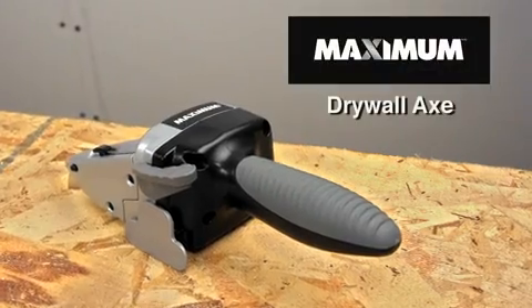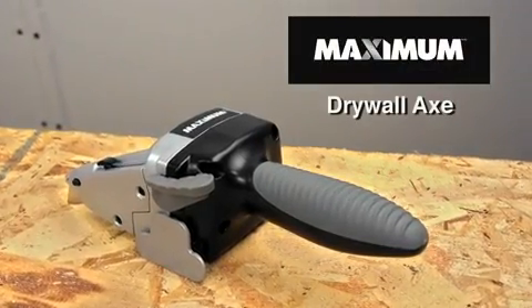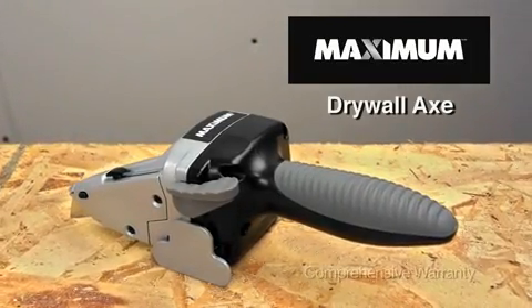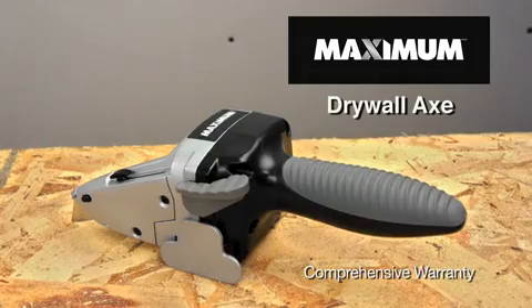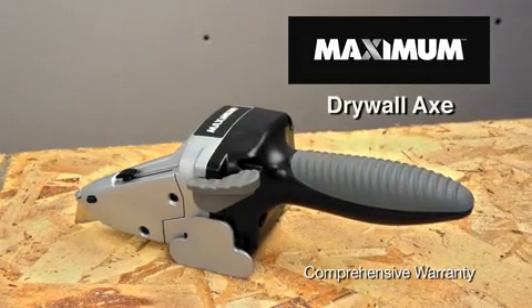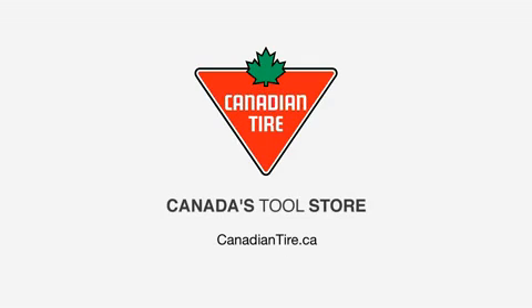Discover the ultimate in speed, efficiency, and cutting control with the Maximum Drywall Axe. It uses readily available replacement blades and is backed by a comprehensive warranty. See in store for details. Available exclusively at Canadian Tire.